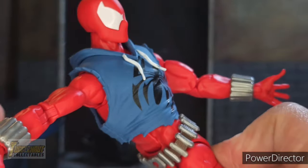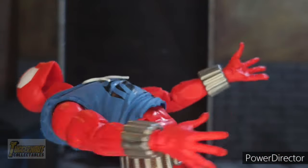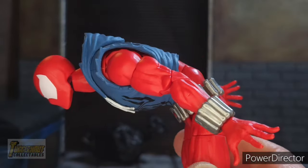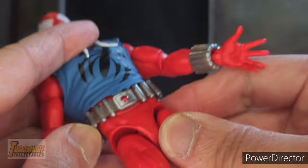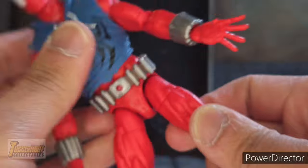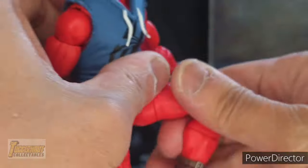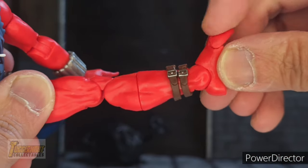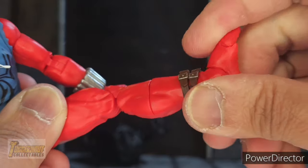He has an upper torso swivel. He can crunch backward — almost a 90-degree angle — and crunch forward almost 90 degrees as well. He does not come with a waist swivel, as you can see under the belt. He has an upper thigh swivel, can do a split, has a drop-down leg, double-jointed pinless knees, and can kick that far. He has a lower calf swivel, toe articulation that can hinge forward and back, feet that hinge forward and back, and an ankle rocker.